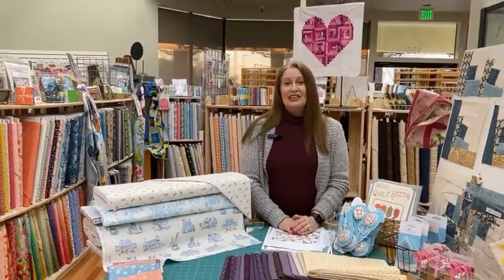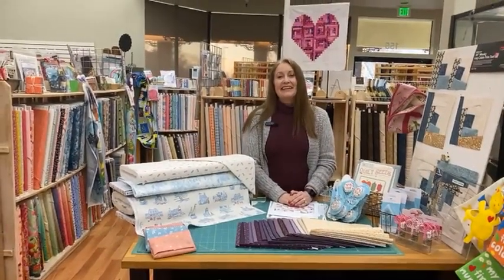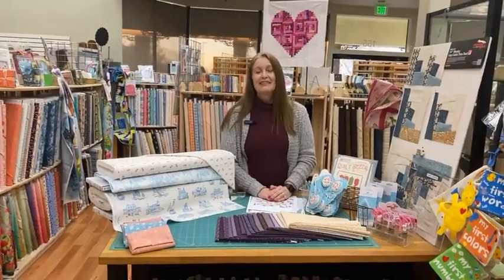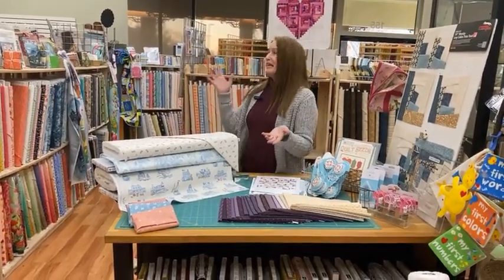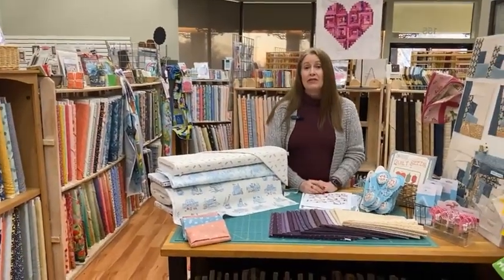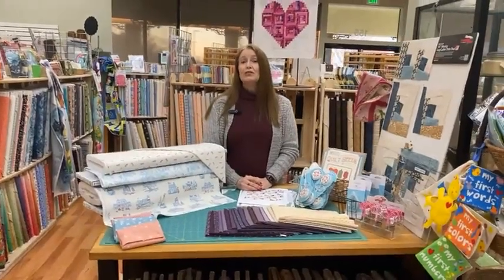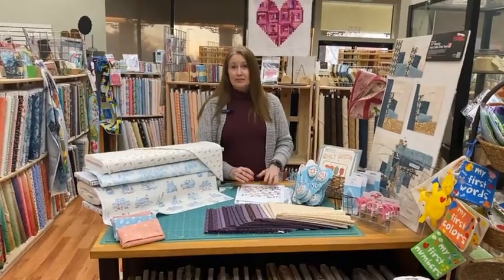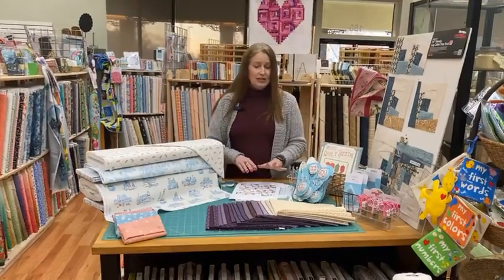Hi, good evening. This is Jill at Fabric Garden here in Sacramento, California. Thank you so much for joining us at our regular Thursday Facebook Live. As you can see, we have a beautiful quilt store here, but we also have a full online web store. The link to our store is in the description — it is fabricgardenquiltshop.com.